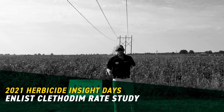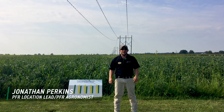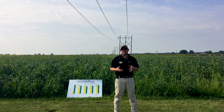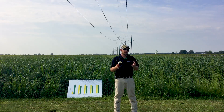Hi, Jonathan Perkins here, location lead and PFR agronomist here at our Effingham site, right out here by the cross in lovely Effingham, Illinois. So I'm out here doing a little bit of a follow-up shoot to our Herbicide Insight Days, and one of the topics that we talked about was actually some antagonism with using the Enlist chemistry.